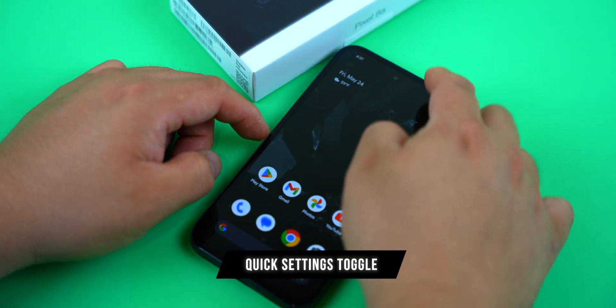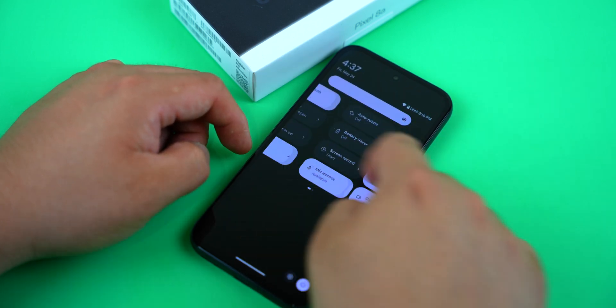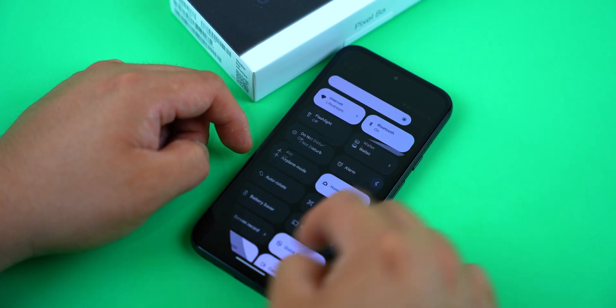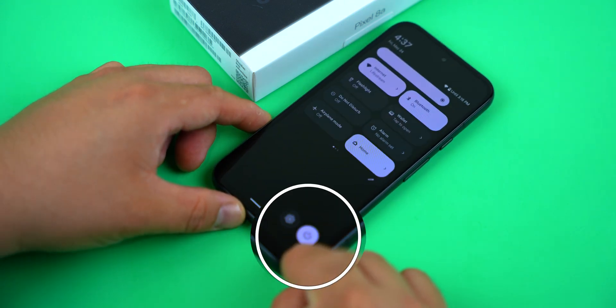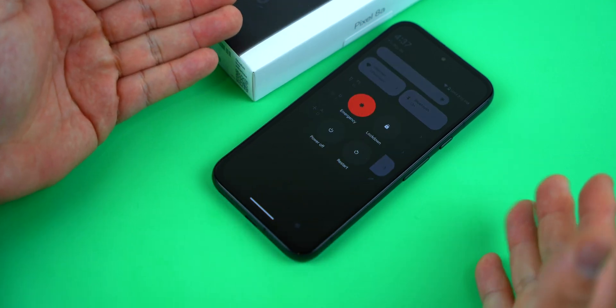The notification area seems to have every setting available nowadays and you can actually power off the phone from here. Just swipe down, swipe down again to look at more options, and then you can tap on the little power icon right in the lower right corner. Then select power off.